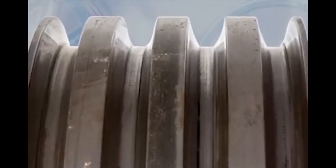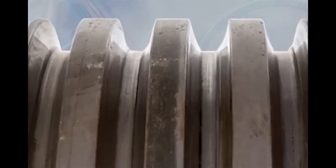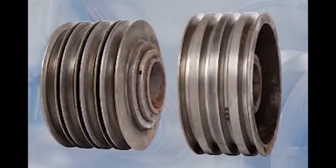Another indication of excessive shiv wear is a worn surface on the bottom of the belt and shiv groove. Worn shivs should be replaced.